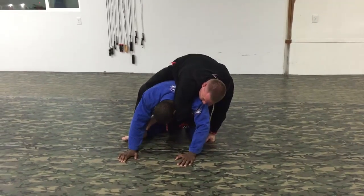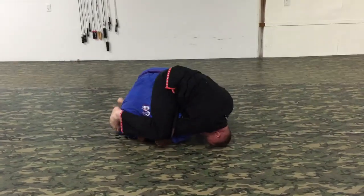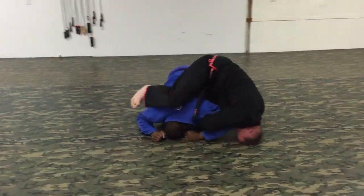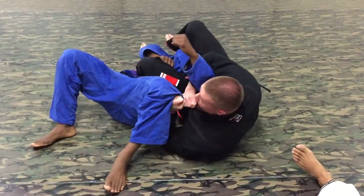I transition my legs, but this time he brings his head down to the ground and gets it really tight, so I can't get my leg over his head. So instead, I'm going to go ahead and put my shin down and roll over my shoulder like this. Once I come here, the leg is free for me to clamp.